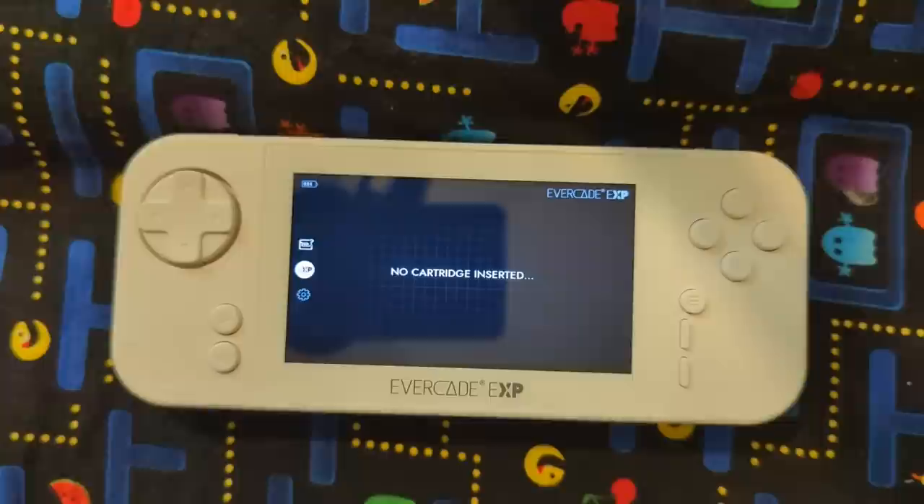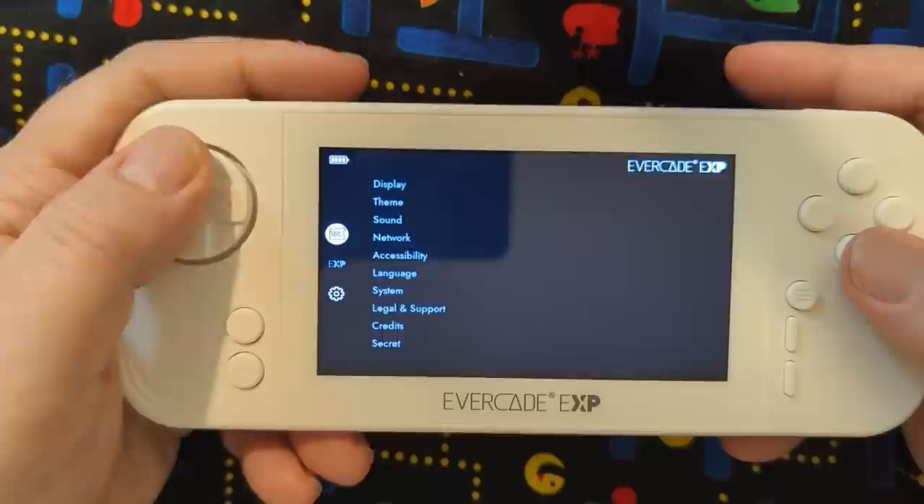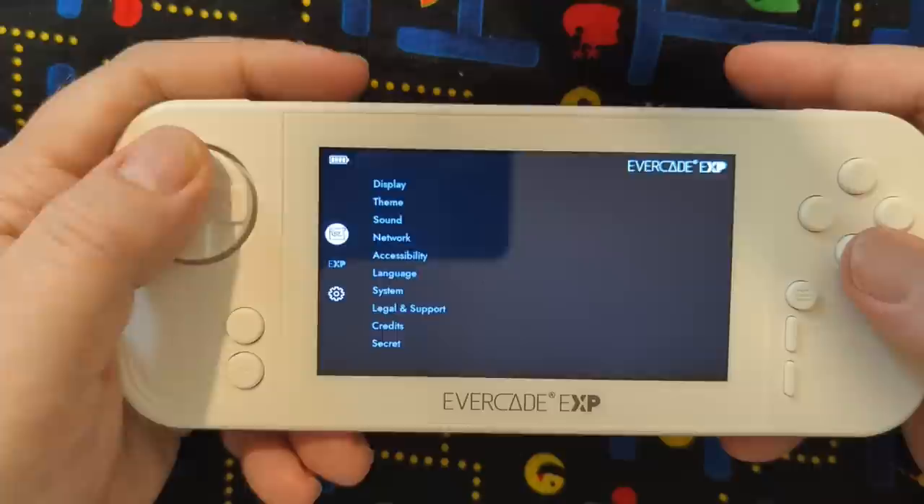Now before we even punch in anything, we have the door cartridge inserted. I already booted this up, I already set up the Wi-Fi, set up the settings and all that too. You can always go back into the settings as needed. But nice to know that if you don't have a cartridge inserted, that is pre-built with a ton of Capcom games — and we'll have a look at those games too.